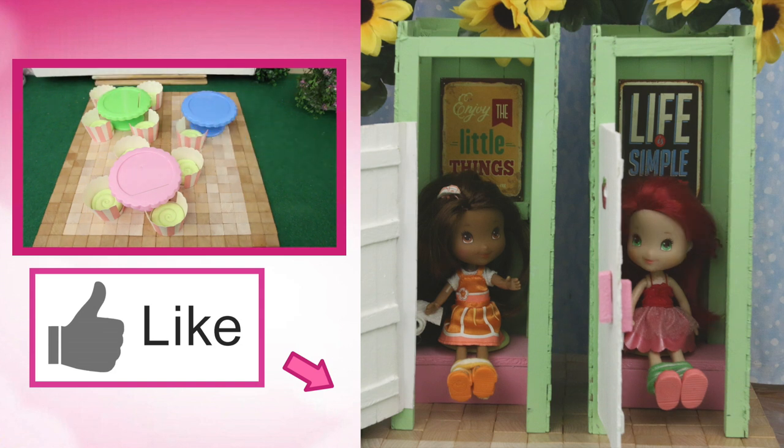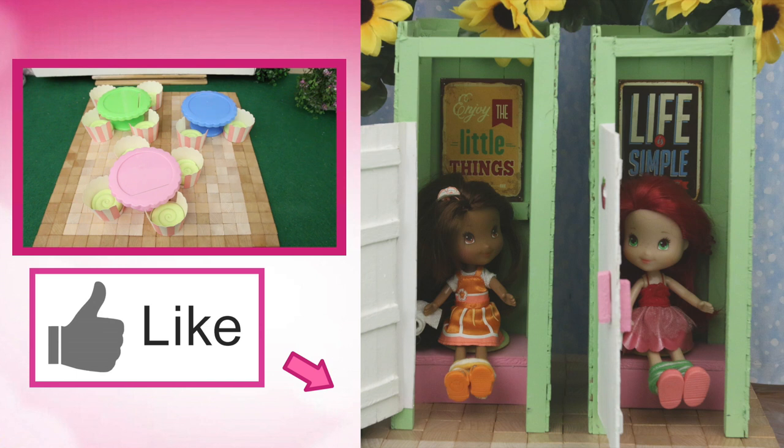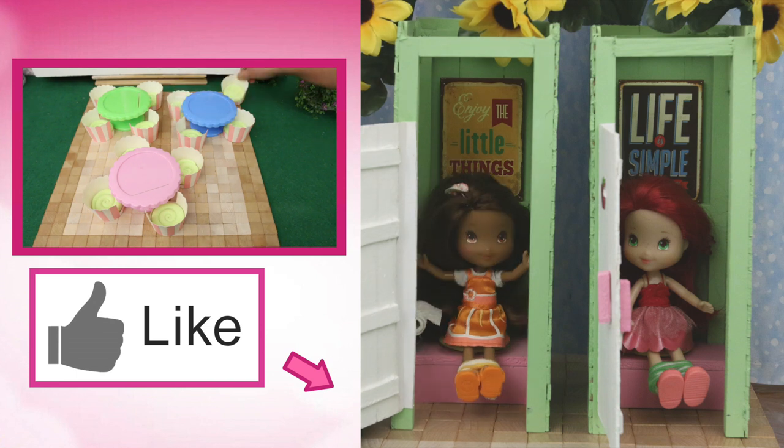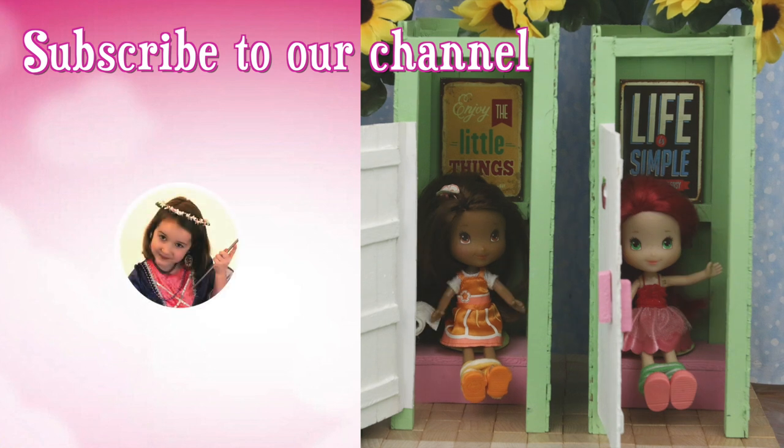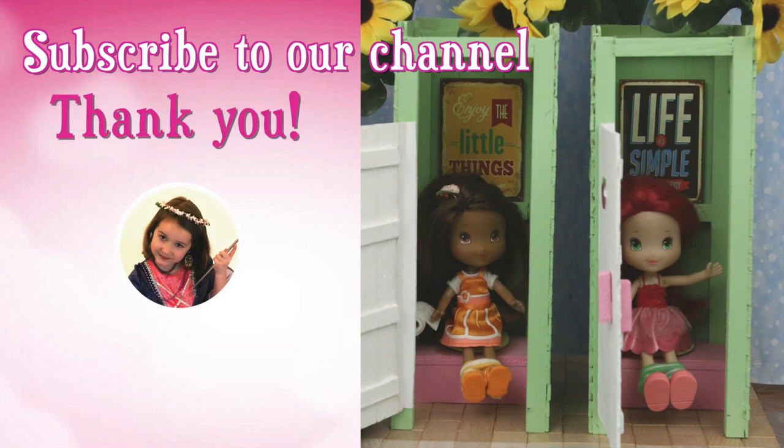I used them in the garden to grow things, like these sunflowers. Wow, I've never seen such big sunflowers — they're huge! And they smell nice too! Don't forget to subscribe!